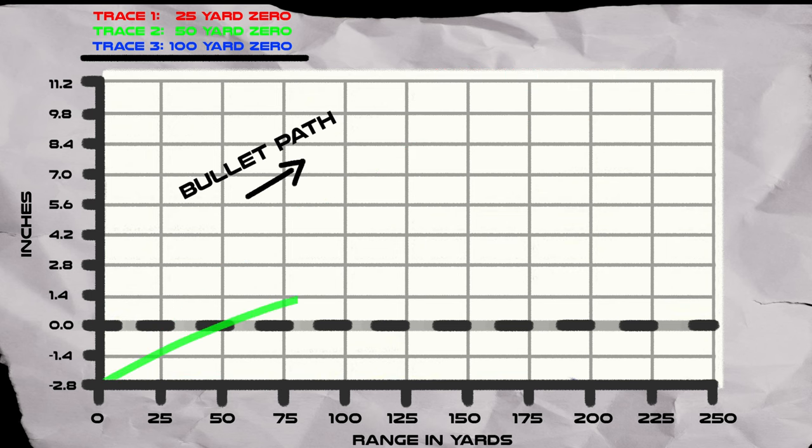Next, the 50-yard zero, illustrated by the green line. We set up our target at 50 yards and zeroed in. Where it crosses the horizontal line, that's point of aim, point of impact — at 50 yards and again at about 200 yards. Look at the deviation in holdover though: you're only about an inch and a half high at 125 yards. And from zero, you're at about two and a half inches because of your offset — the distance between your sights and your bore.